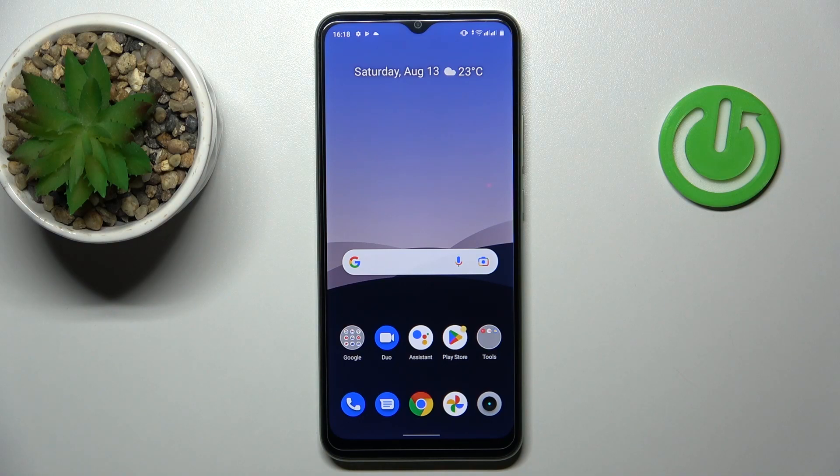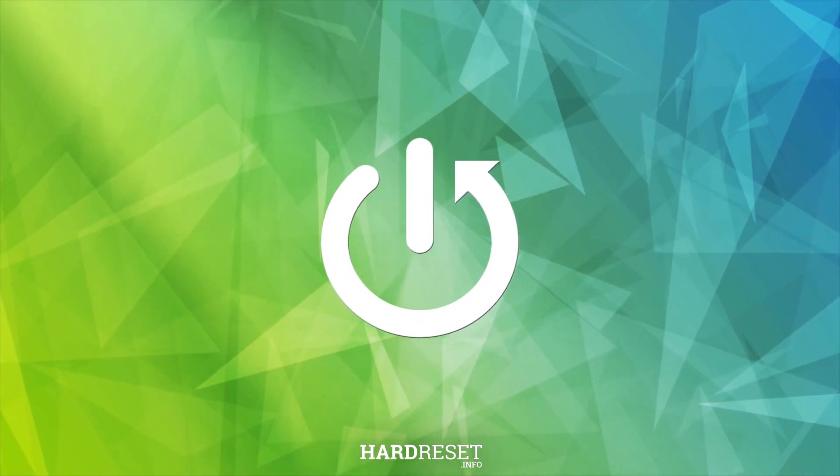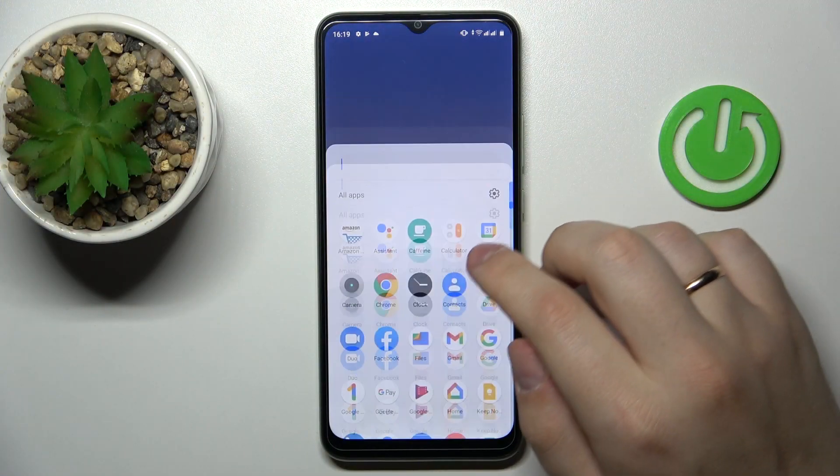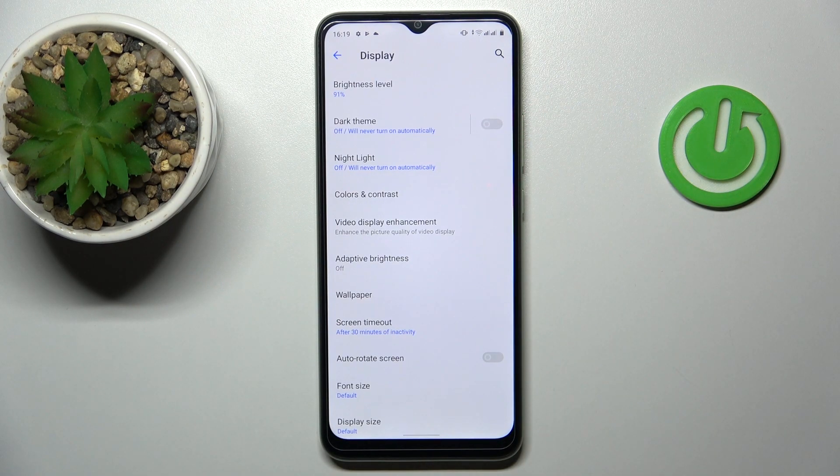Hello, today in front of me I have the Realme Narzo 50i Prime and in this video we would like to demonstrate the best display settings to change on this device. So let's go ahead, launch the Settings app and enter the Display category.